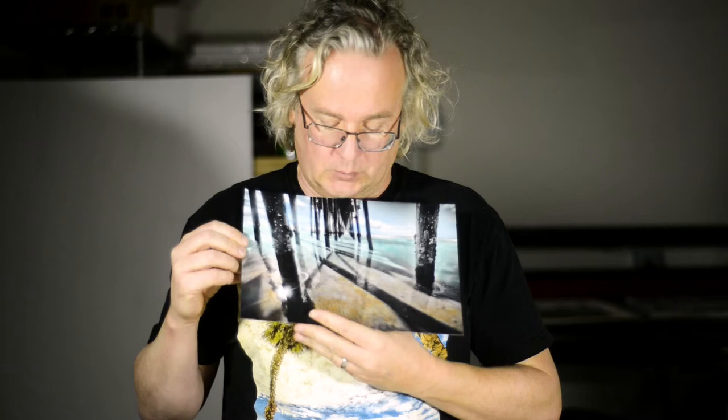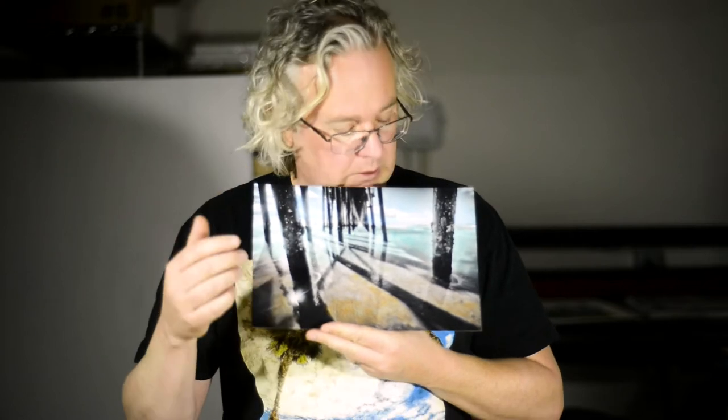Hello everyone, Roy Kerkhaus here. This is an image I shot under the pier in Oceanside, California. I colored it with iridescent Marshall acrylics — that's the only set of paints from the Marshall Photo Oil series that are not oils but acrylics. They're iridescent and shiny.